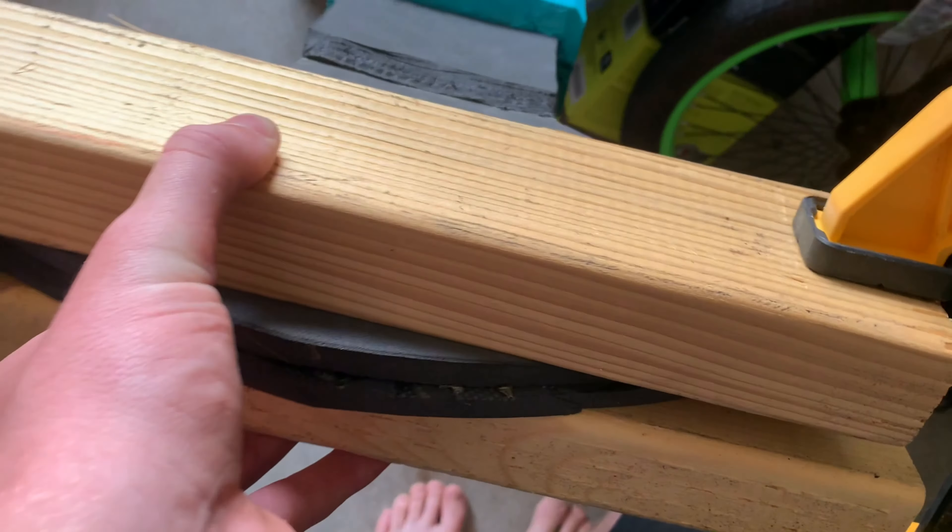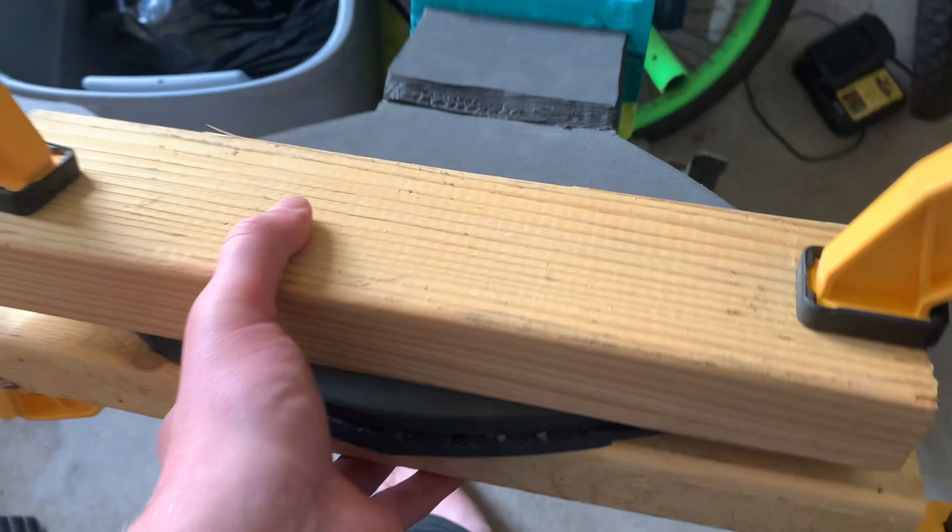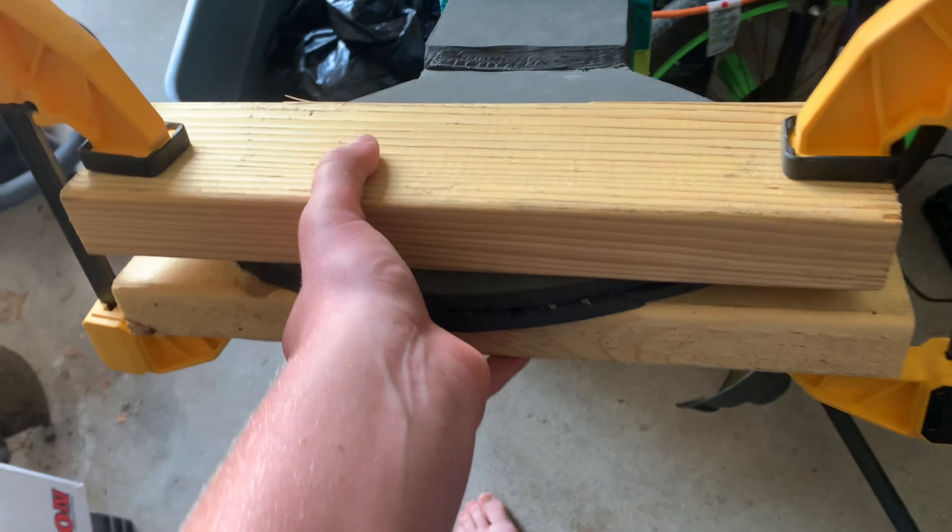I glued both of these parts shut. I ran out of contact cement so I put some Gorilla Glue in there, and we have these two planks with nice clamps on there. I'm gonna let this dry for a couple hours minimum, and then I'm probably gonna work on the handle, or the shaft, for Stormbreaker.